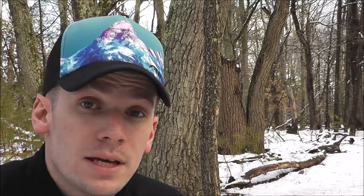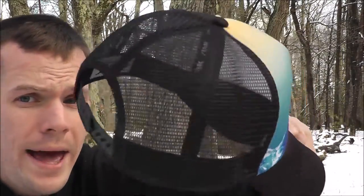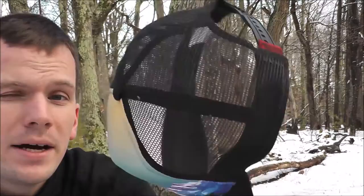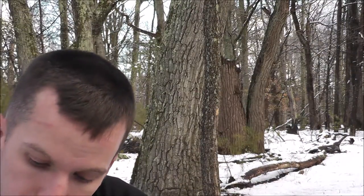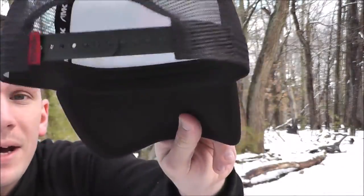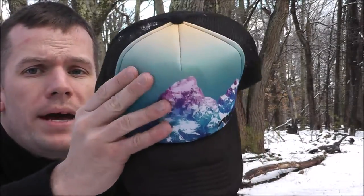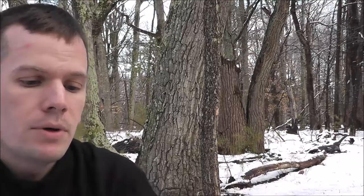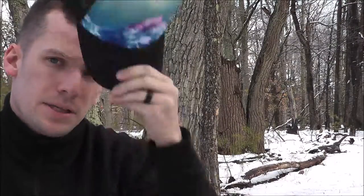So first off, I wanted to show you their Teton Sunset Trucker Cap. This is a pretty cool hat. Nothing extremely out of the ordinary — it's kind of your standard 100% polyester trucker cap. You've got the webbing in the back with the adjustment, a padded bill, and a pretty well padded front panel. But what really stands out on this thing is the design on the front.